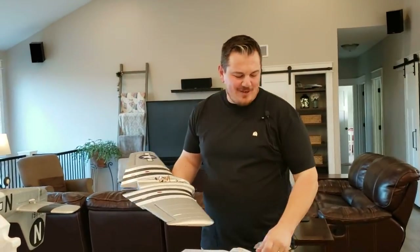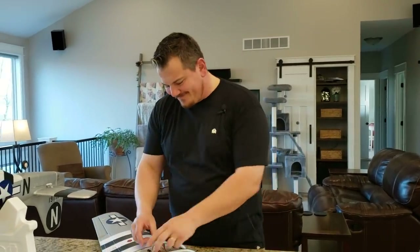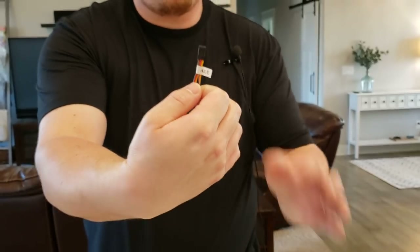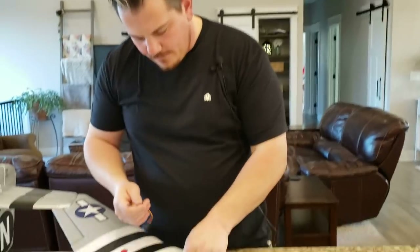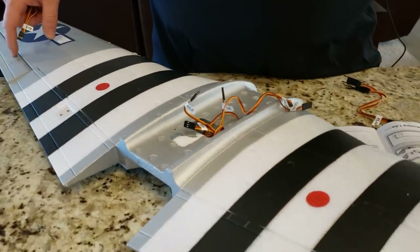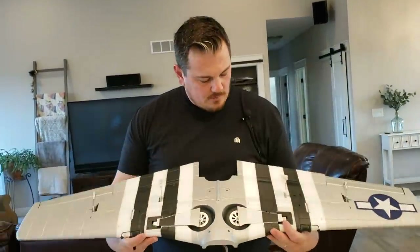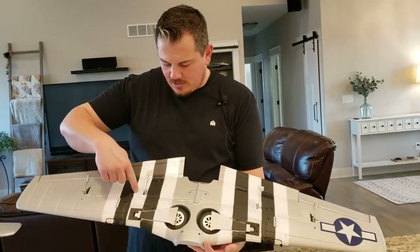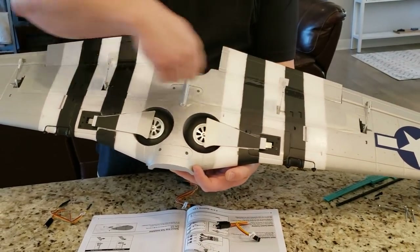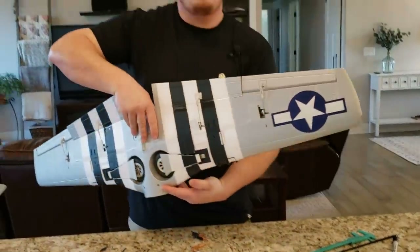Now we've got to put some Y cables on. This one's labeled ailerons — this is a Y splitter cable. The ailerons share one channel on the receiver because one operates inversely from the other. One goes up while one goes down. The flaps operate in the same direction. You want to go brown to brown, or yellow to yellow. This has a retainer clip on it — see I did that backwards, but it didn't go all the way in because it's keyed. If you plug that in backwards, your servos won't function. It won't catch fire right away, but you want to get in the habit of doing it right.